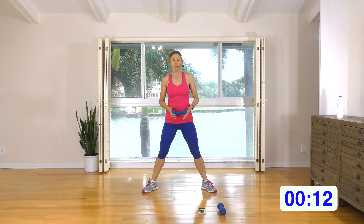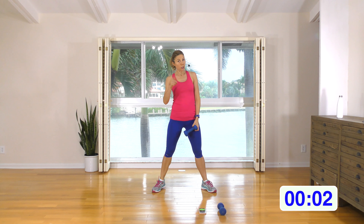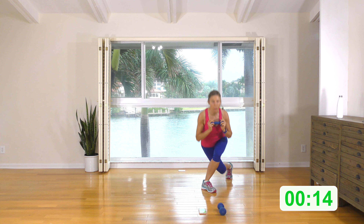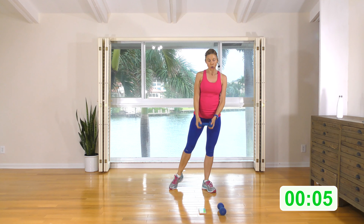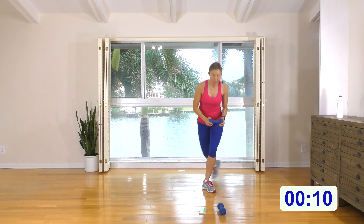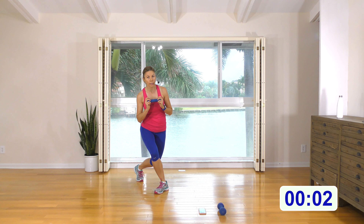Just one hand weight for the first move today. A nice wide V, feet facing out to the corner of the room, weight in both hands. You're going to curtsy with a bicep curl. Curtsy, stand, curtsy, tap. We're going to do it at a pretty rapid pace. Roll the shoulders back and down. Keep those abs engaged — look down, make sure that the knee isn't coming too far forward. If the knee's out there over the toes, pull the body weight back and step back a little bit further.